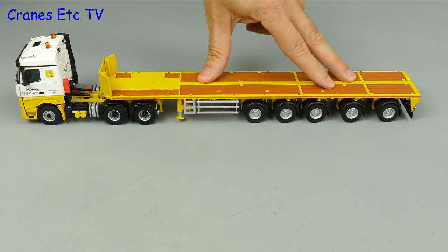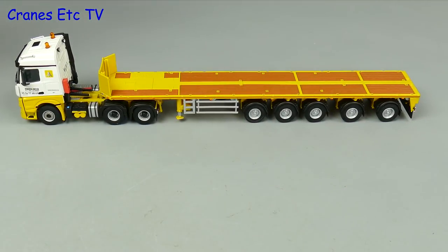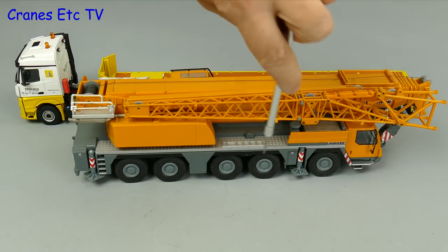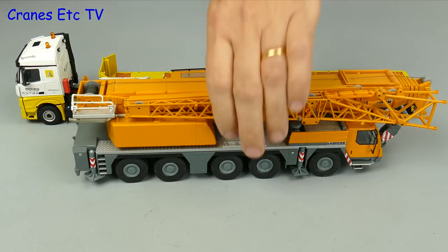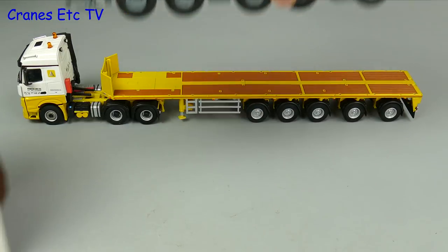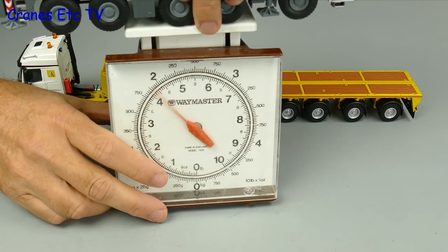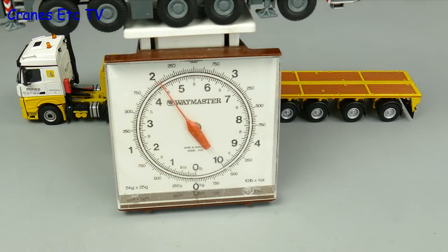One interesting question is how much can a trailer like this carry? In Europe at least, a typical maximum axle load is 12 tonnes, so with five axles that gives you 60 tonnes, with more available at the kingpin. So with a 12-tonne maximum axle load, how much does this five-axle trailer weigh? Let's find out and use the Cranes Etc weighbridge — and if you said 60 tonnes, well this is only a scale model.